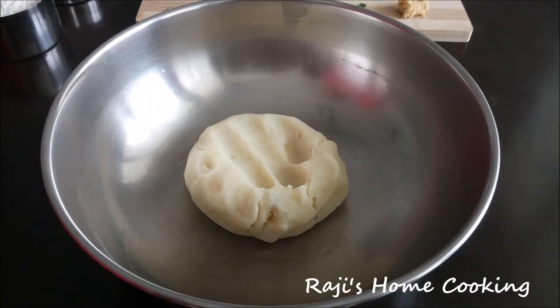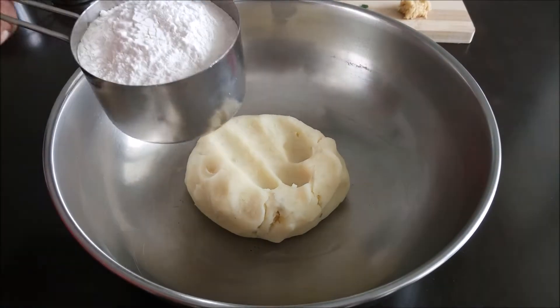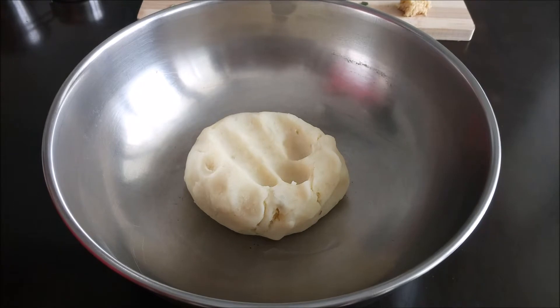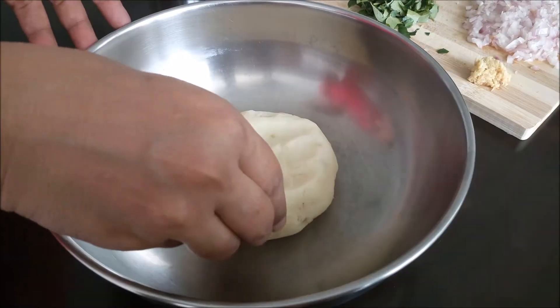My friends, welcome back to Raji's Son Cooking. In our kitchen, we will eat a very crispy evening snack with potatoes. Now, we will make a very nice potato.